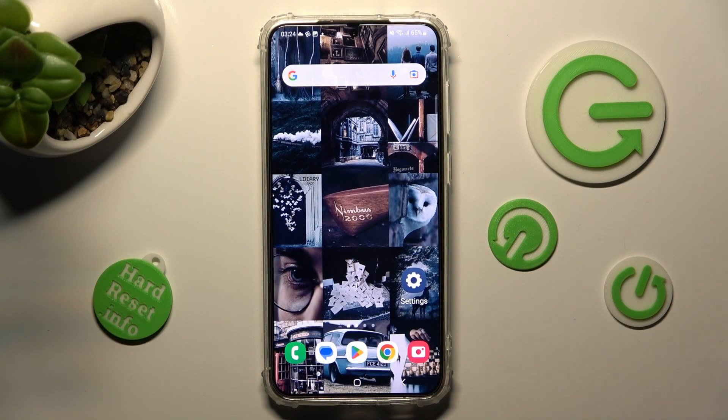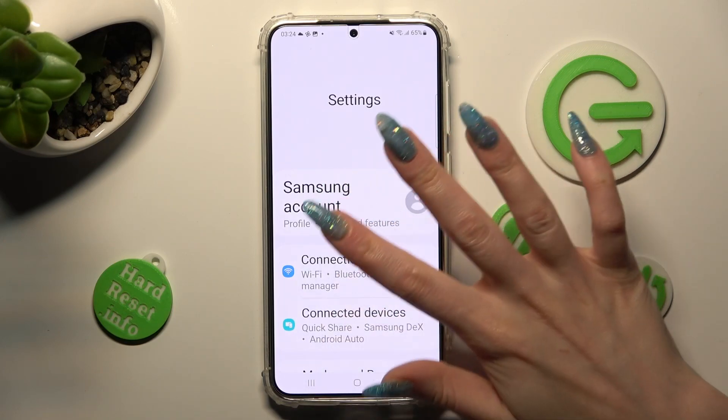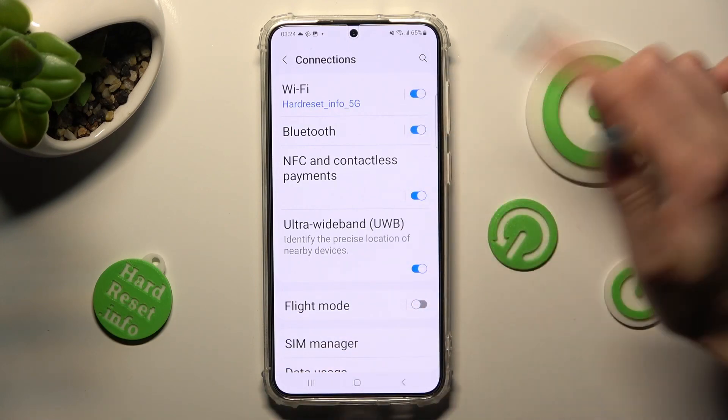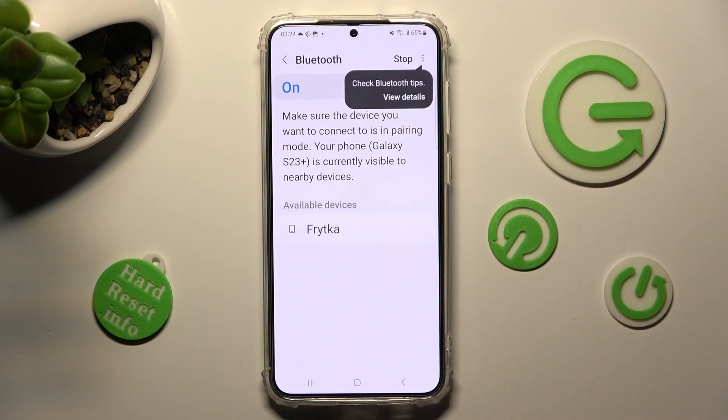First of all, go into Settings and tap on Connections. Now tap on the toggle next to the Bluetooth feature if it's not already on, and tap on Bluetooth itself.